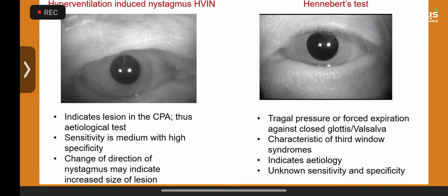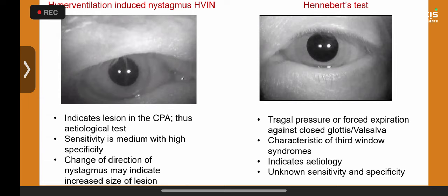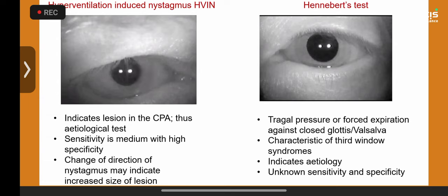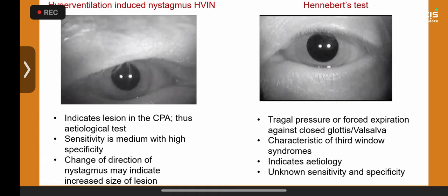I asked him to hyperventilate. Remember, hyperventilation is a complex and sometimes dangerous test — especially in epileptic kids — so only perform it with good clinical justification. Ask the child to hyperventilate 20–30 times, then watch the eyes. What you see here is post-hyperventilation nystagmus that changes direction with increasing intensity — this is a diagnostic test for a cerebellopontine angle lesion, which can be a tumor, arteriovenous malformation, or vascular compression of the vestibulocochlear nerve.